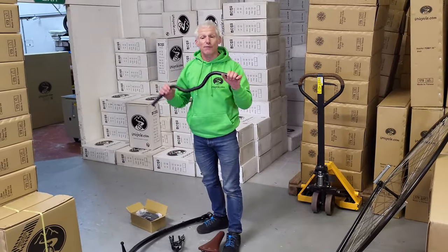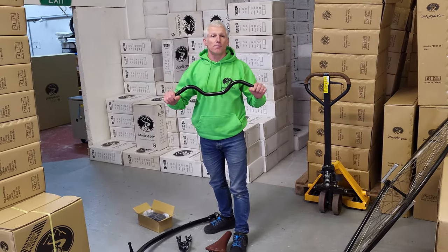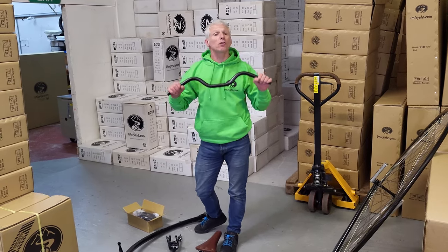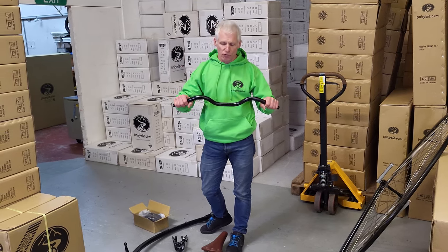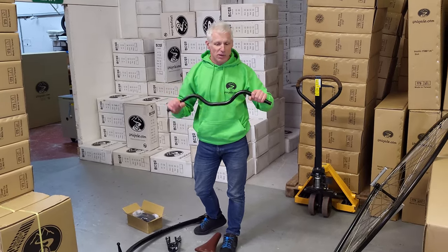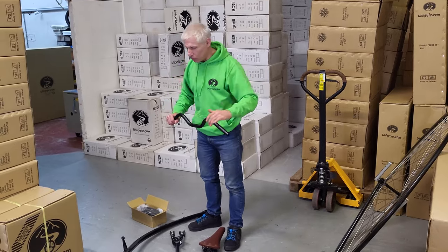Handlebars are the same, although I believe they've actually been made from a lighter material — I need to double check on that. They certainly feel lighter. It's 6061 aluminium hardened to T6. It's not a problem strength-wise, certainly not with these curves in it. They're lovely and comfortable, and as always we've got the hand grips on the end.